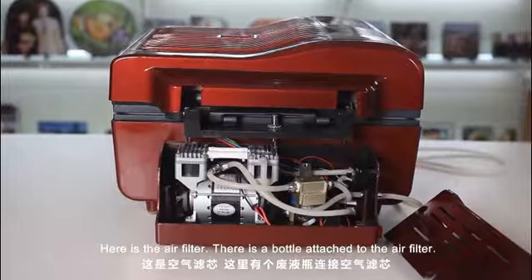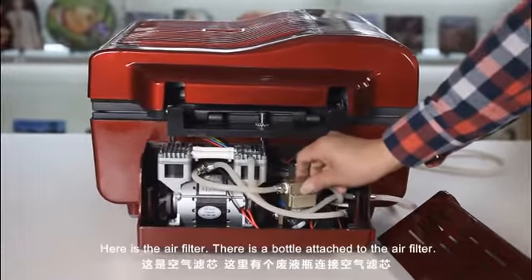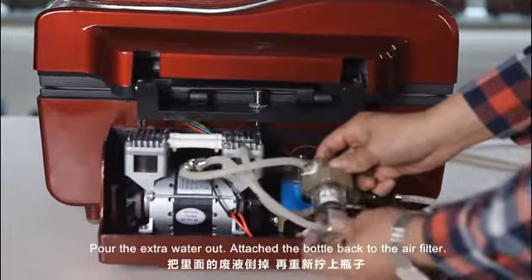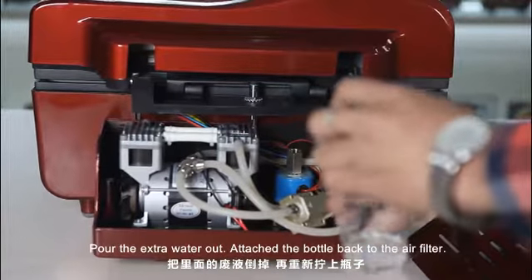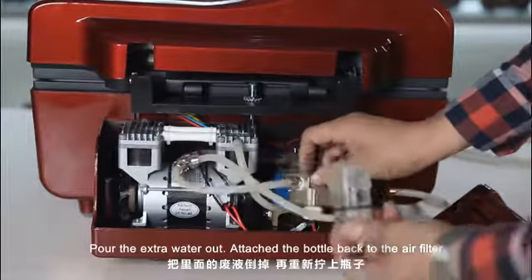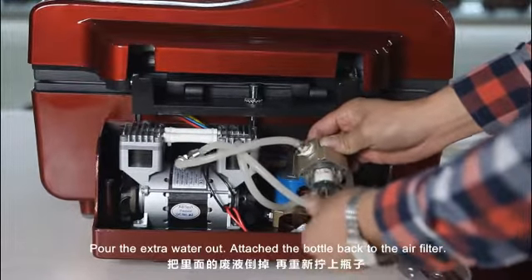Here is the air filter. There is a bottle attached to the air filter — pour the extra water out, then attach the bottle again to the air filter.